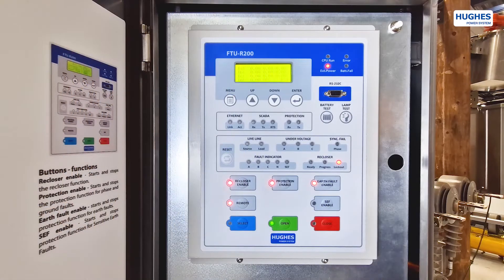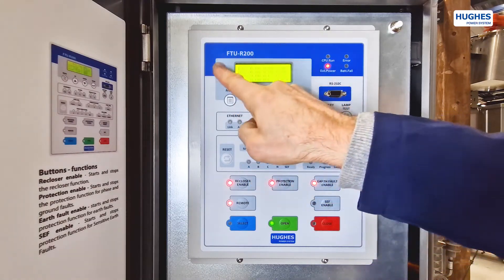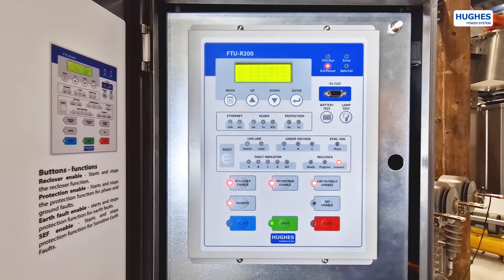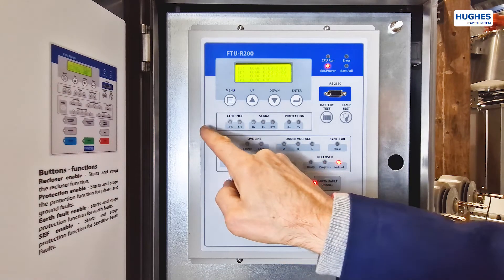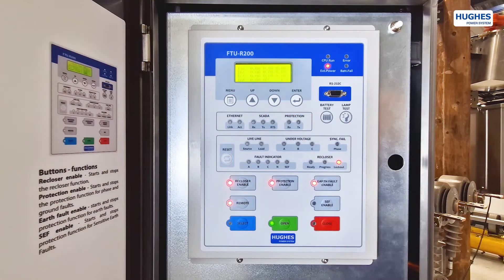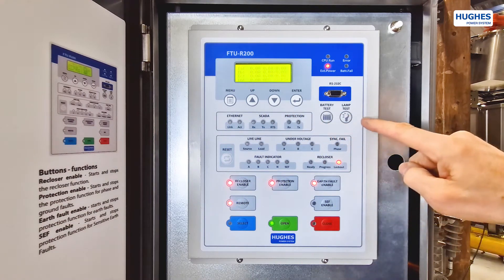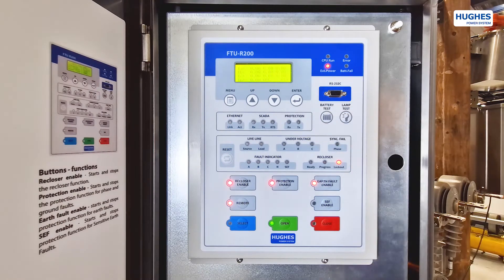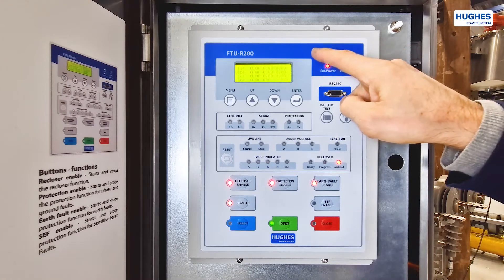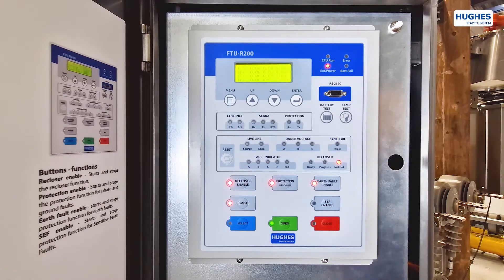The display shows information on the current status or operation. The menu buttons block contains buttons to select different menus and levels. The remote communication indicators block displays communication activities. Battery and lamp test buttons test all LEDs and the battery function. Power supply indicators inform if the line has lost power.